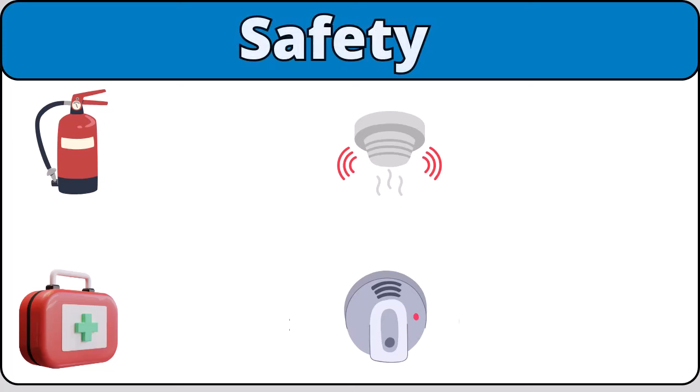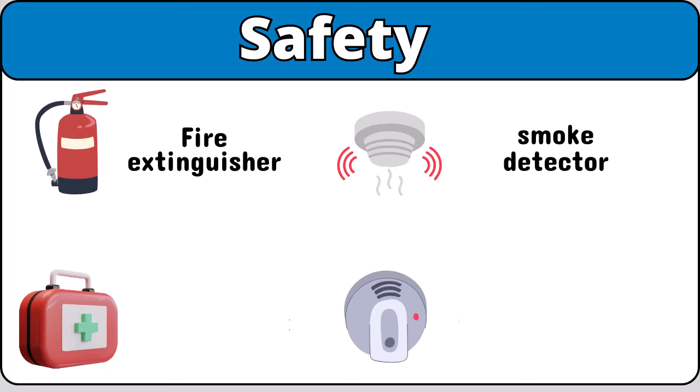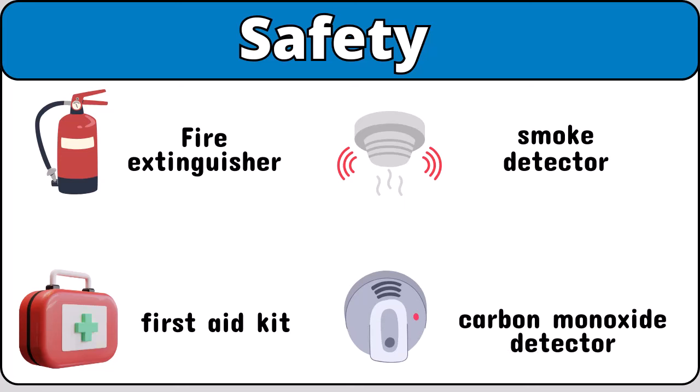Safety. Fire extinguisher. Smoke detector. First-aid kit. Carbon monoxide detector.